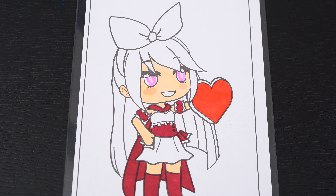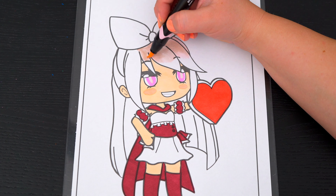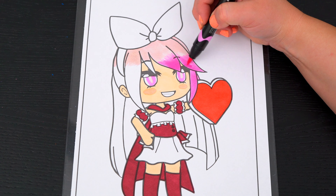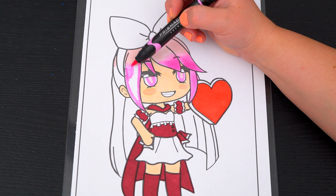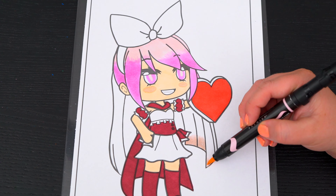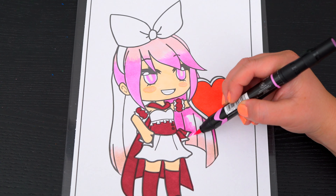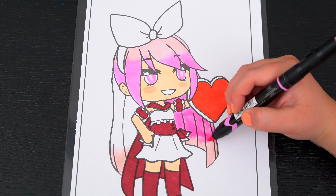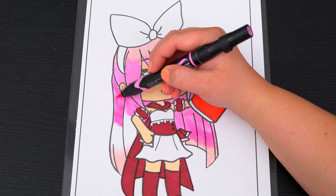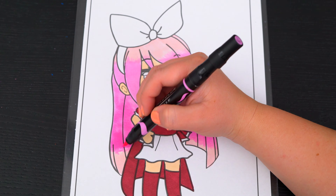And let's color in her hair light pink with a white and red bow in it.